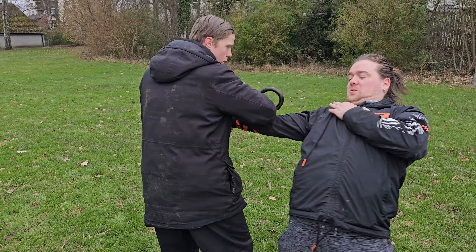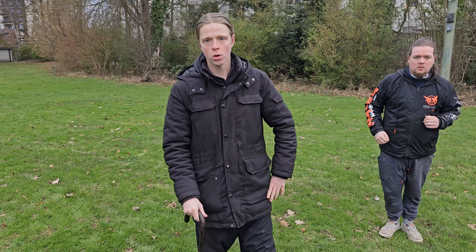And then stop. And that is how you do a wrist lock.